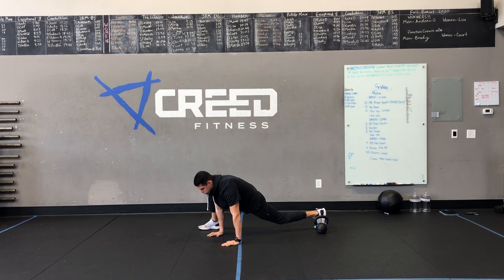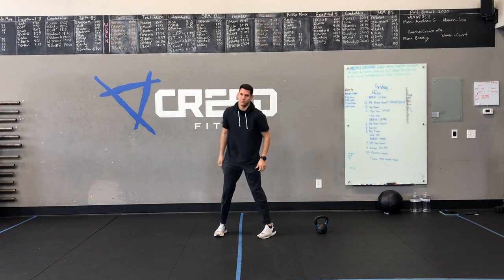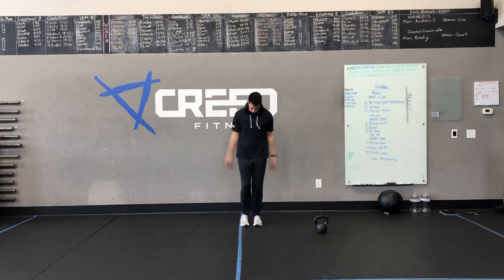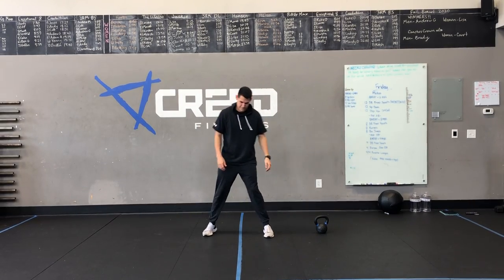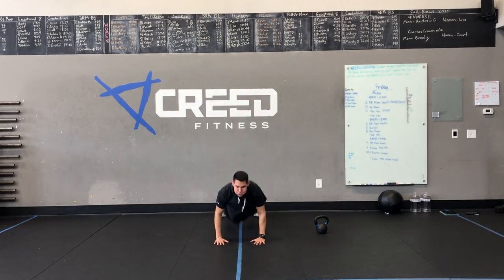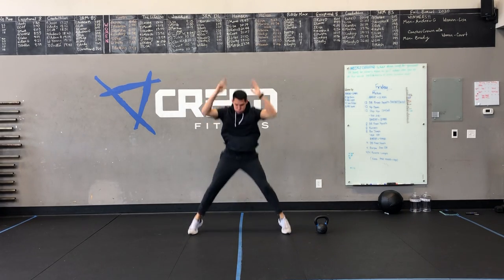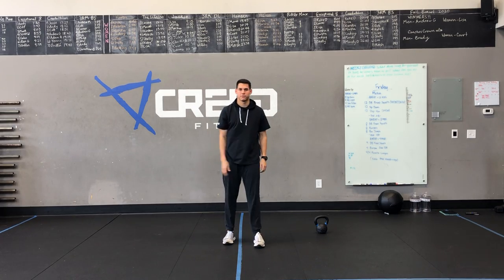Now it's time to warm up our heart rate by jumping up and doing some jumping jacks. And we're finishing out with max burpees, so don't worry, your heart rate will be up — but stay controlled on those first two. Again, we're going all the way down to the ground. Notice he's landing feet flat.